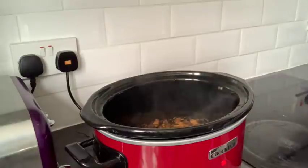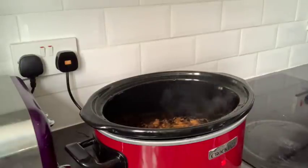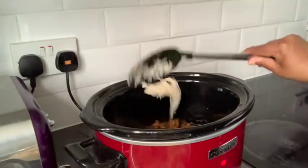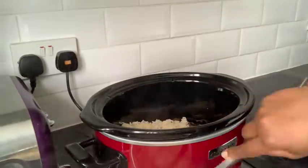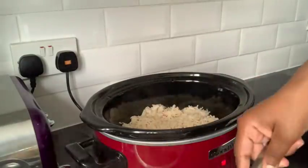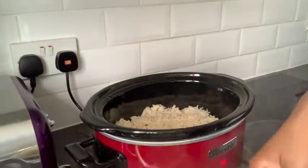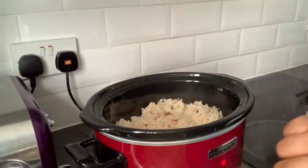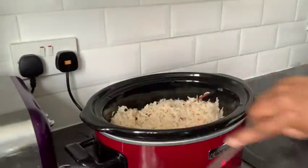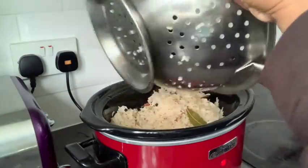After two hours my chicken is done — when I opened the slow cooker it literally smelled so delicious I could have jumped in and eaten it! Now I'm going to add the rice on top. The rice is not sticky and it's fairly cooked. Don't worry about the brownish color — that's from the fried onions I added.